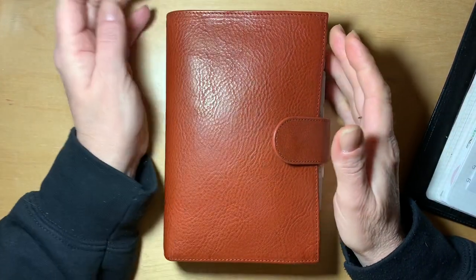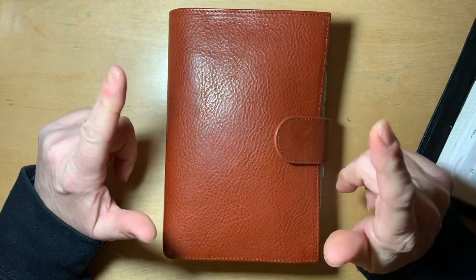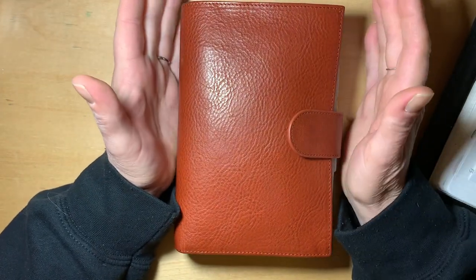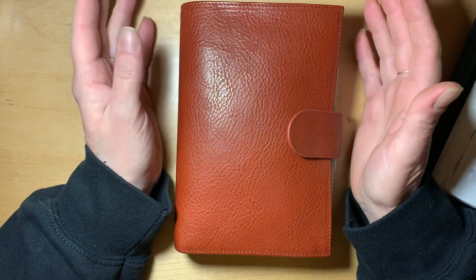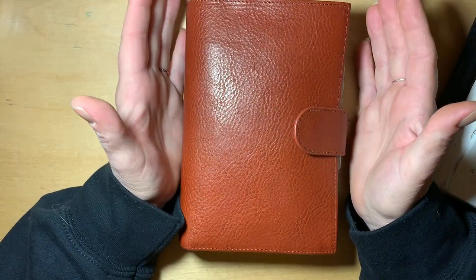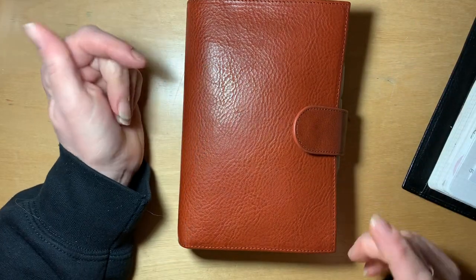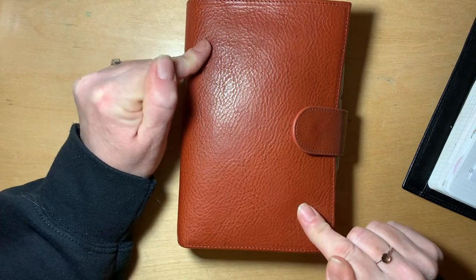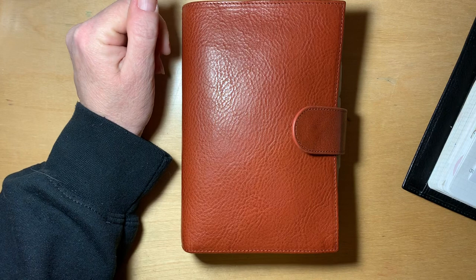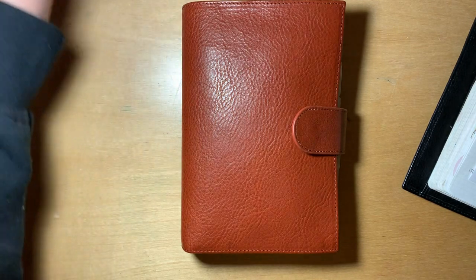I thought I would make a video showing my latest — and not embarrassing, but I said I wasn't interested in buying any more planners and then I turned around and found another one.